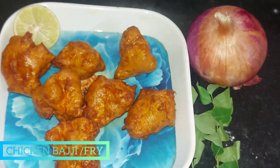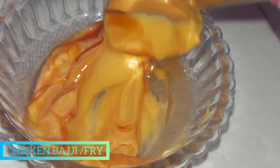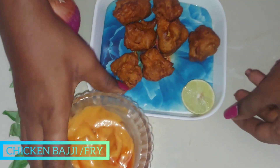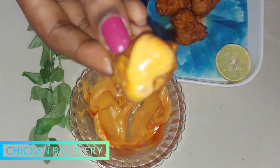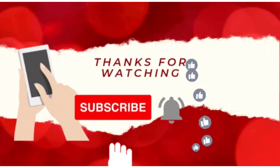Now I am going to add mayonnaise plus tomato sauce or tomato ketchup. I am going to mix these two. Let's try it and share your thoughts in the comments section. Thank you so much for watching this video. Bye!